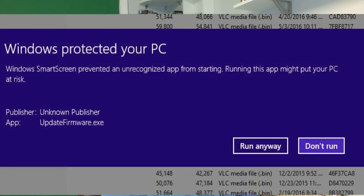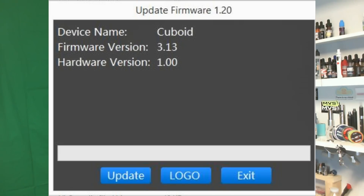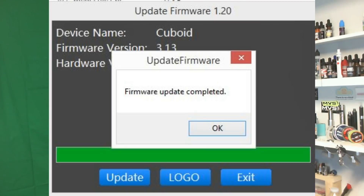Once that opens up, you may get something like this if you're on Windows 8 saying Windows Protected Your PC. Click on More and then click on Run Anyway. Once that comes up, you will see the update firmware software. You can now connect your device — connect the USB from your computer to your Cuboid. Some people say they get an error at this point; if that happens, exit out of the software, connect your device first, and then run the software. Once connected, it will tell you the current version you have. In my case, I already have 3.13. Click the Update button, browse for the extracted files, and click on the appropriate bin file — that's your firmware file. It will send it over and you will see a firmware update complete. That's it. You can now disconnect your device and it's upgraded.